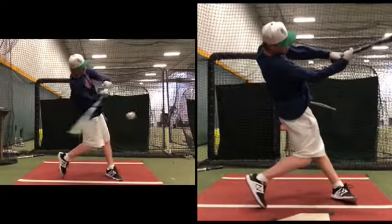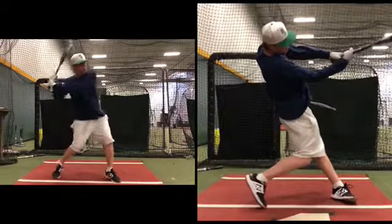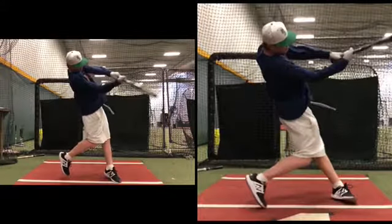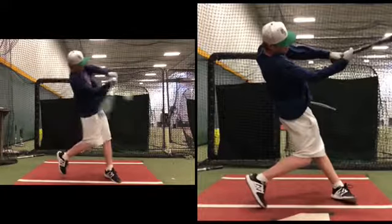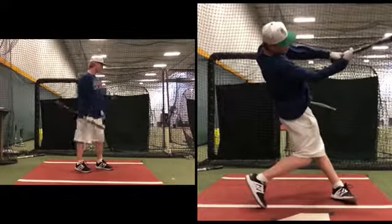This one is a little up through it. I thought your ball flight was significantly better. Did you feel that way? Yes. Now let's go back through and watch the legs.